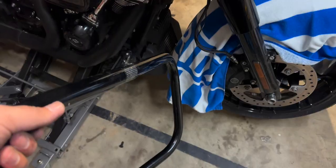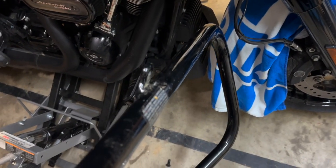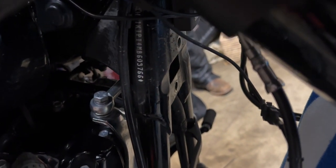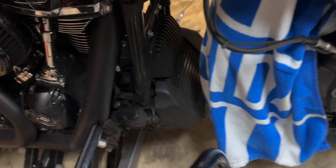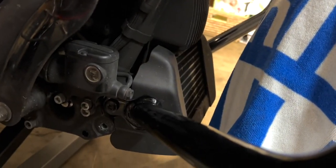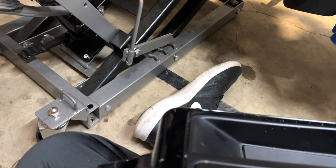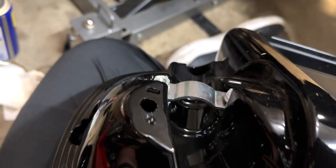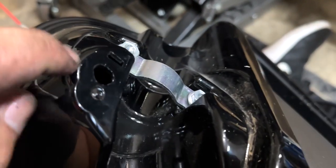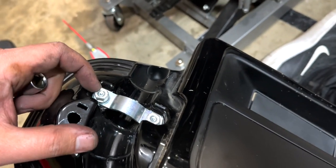Now we're ready to put on the full engine guard and support brackets. The tabs down there go over the existing mounting points. The top tab fits in that top part behind the plate — it just takes a little finagling. Get that tightened and both sides tight. Now we're ready to add the lower fairings. Take this piece off — there's a nut holding it on the other side accessible by opening that compartment — that's an 11 millimeter. These here are also 11 millimeter.